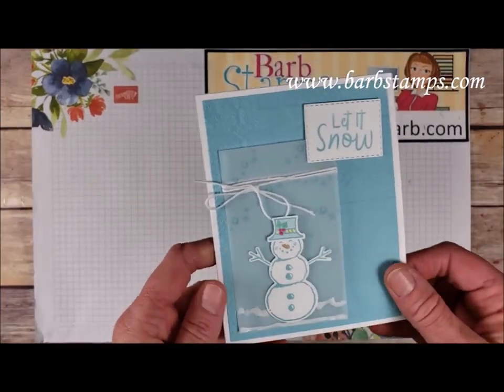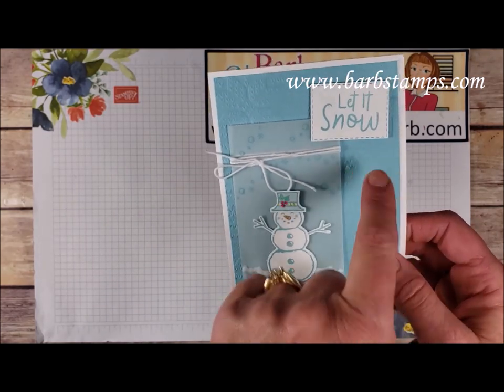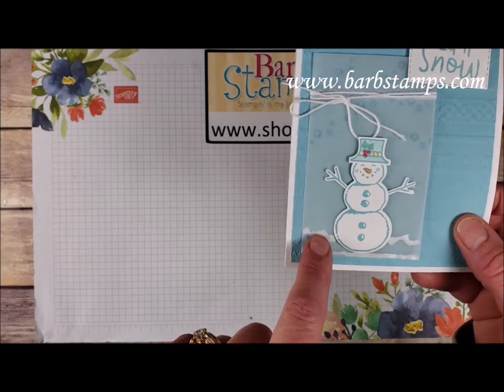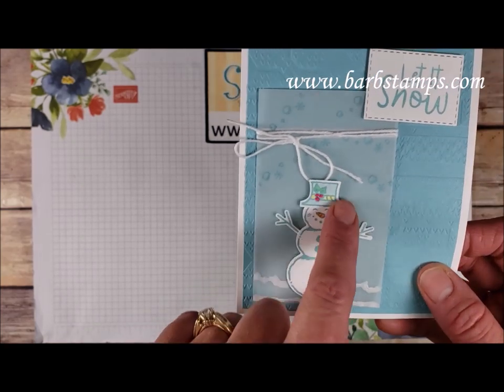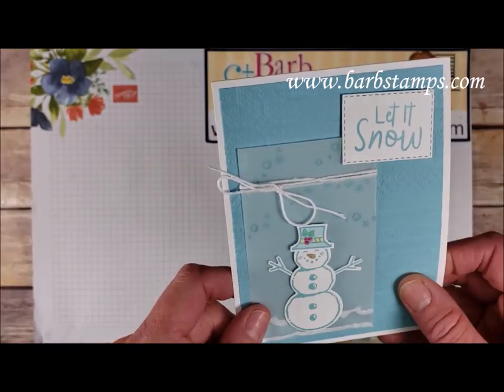This one uses a Whisper White thick card base along with the Winter Knit Folder on Balmy Blue. We have a rectangle with the sentiment piece, some vellum with a bit of puff paint, the snowman stamped in Balmy Blue and colored in just a little bit, and then a bunch of white Baker's Twine wrapped around that layer.